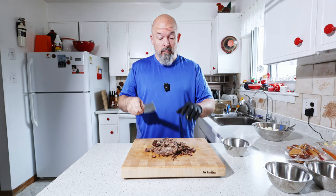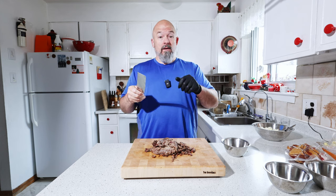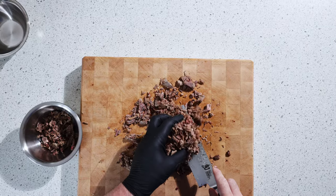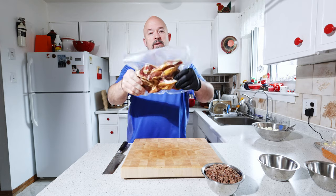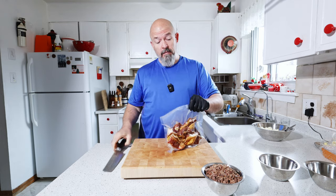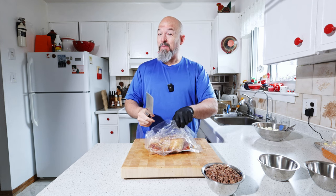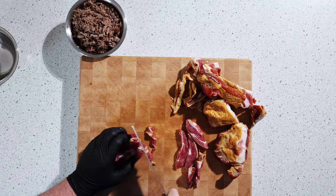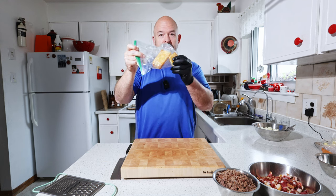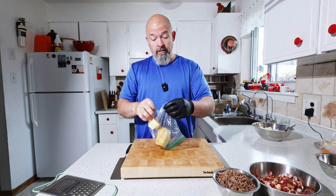I've got this lovely brisket — you guys know I love using leftover brisket. We're going to chop this up nice and small to go on the potatoes. And I also found some cold smoked bacon ends; we're going to dice this up and fry them off as well. And I found just enough cold smoked cheese — it's an aged white cheddar. We're going to grate this up.